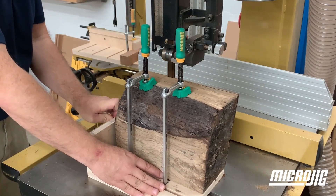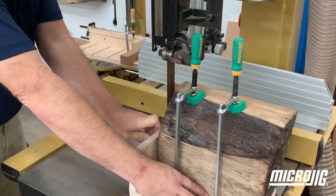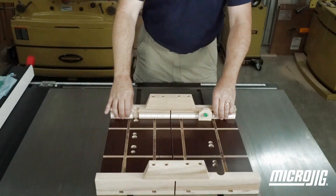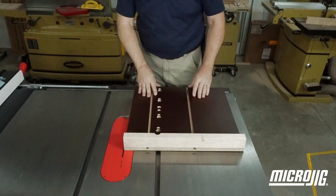The nine-inch length allows for making smaller, more compact sleds you can custom design for your needs. And for larger sleds, the ZeroPlay system makes it easy to mount two bars side by side or end to end.